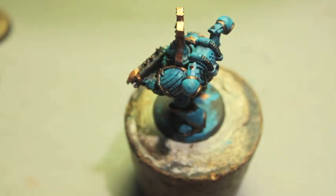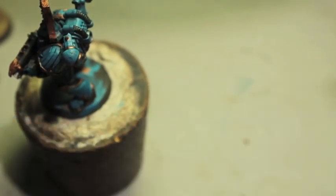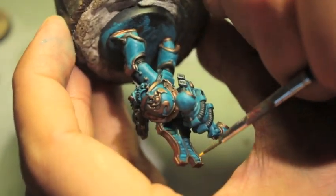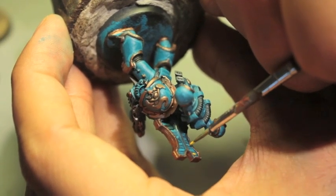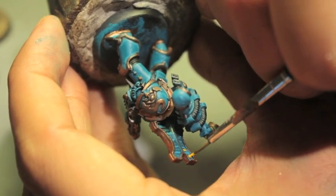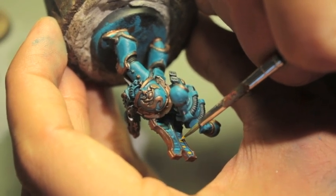Now for the fun part. We're going to take Everland Sunset and we're going to paint up some yellow stripes. So I just finished reading Thousand Sons — I've been reading it for a long time. I couldn't really get momentum with the novel, not to say it's a bad novel.